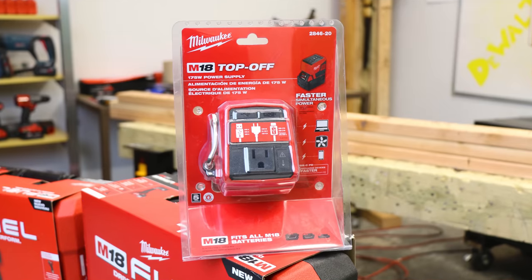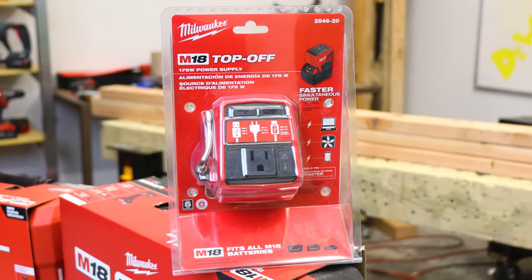The offering that I was most geeked out about wasn't a drill, wasn't an oscillating tool, it wasn't lights — it was something that could help me power other devices as a small business owner and even a YouTube creator. It's here. It's the M18 Top-Off.